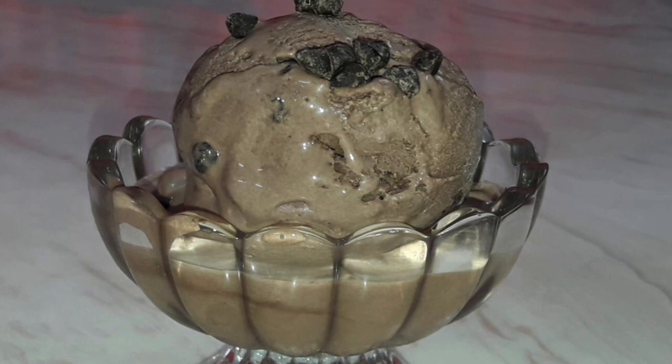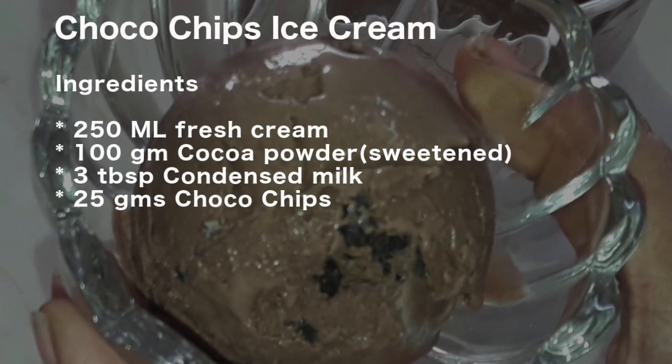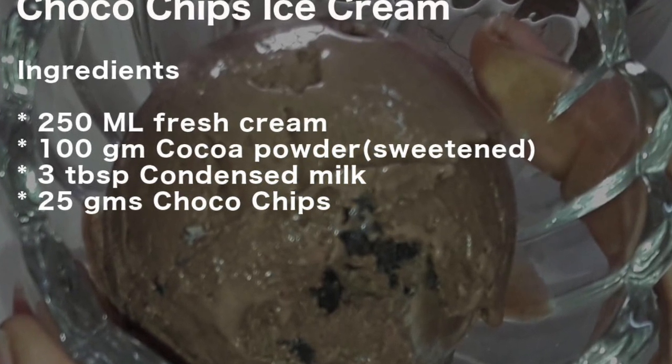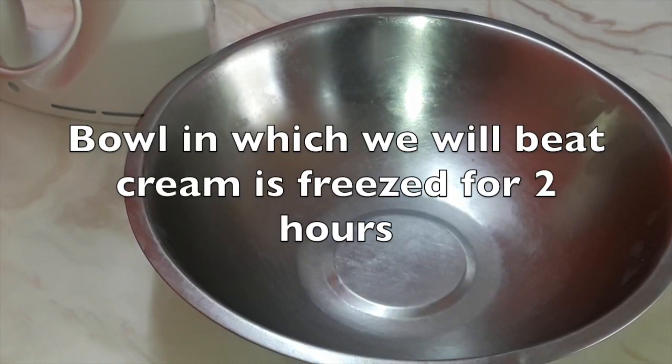I'm sure after you try it out by yourself, your children and family will be proud of you. These are the ingredients that I'll be requiring to prepare choco chips ice cream. The same is also given in the description column below so that you can note them down while preparing in your kitchen.